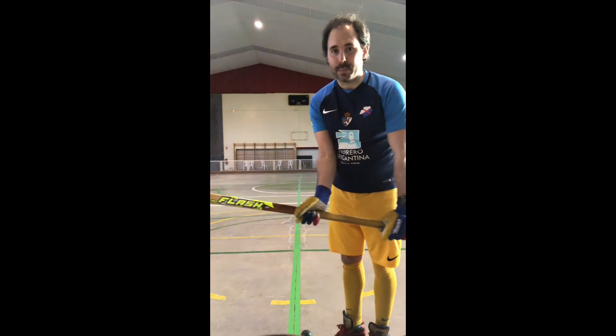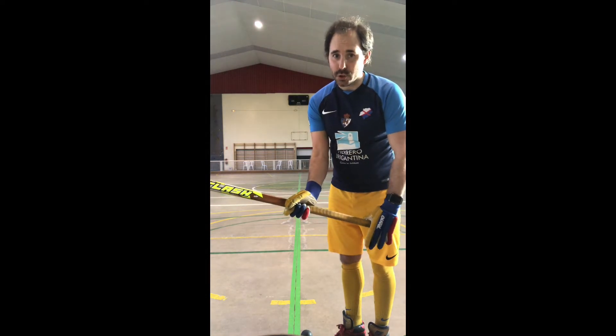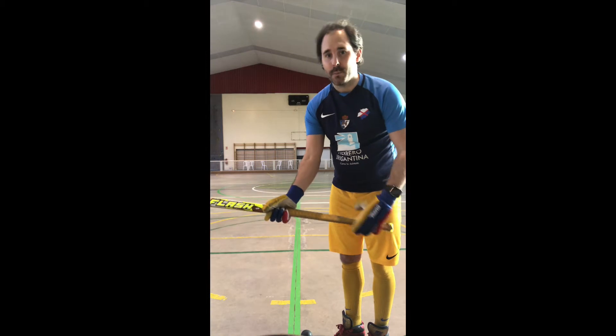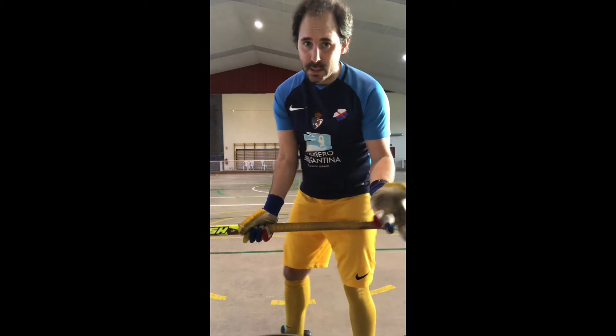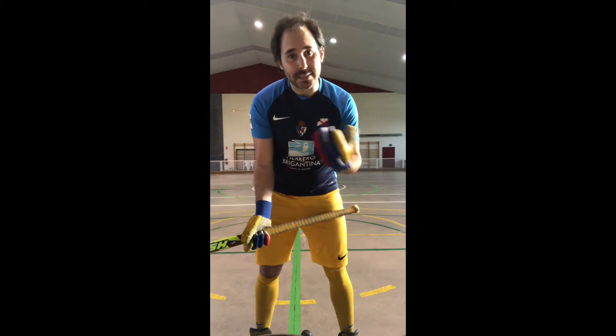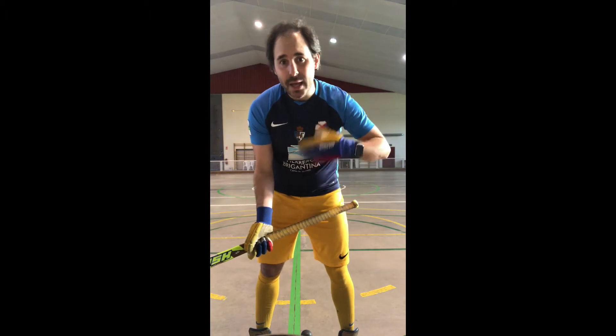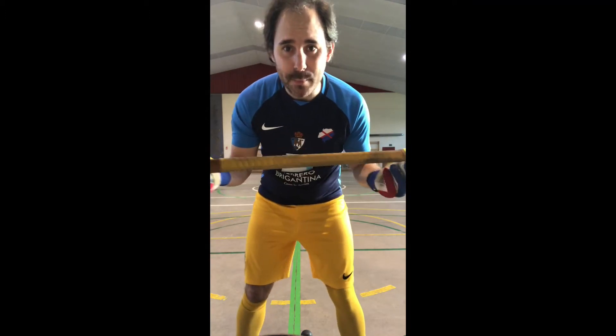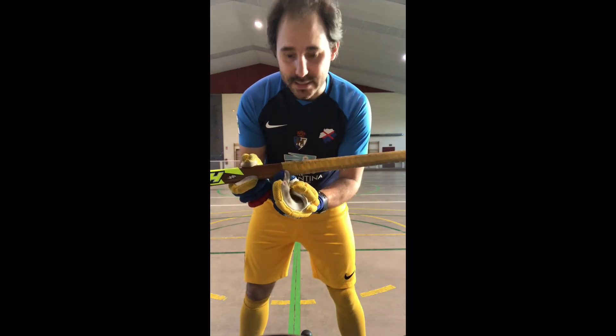If the stick bends up here, it's going to be very hard for us to get the ball higher. That's why we need the lower hand in the middle of the stick. It's also not recommendable to put it too low, but sometimes kids don't do it properly — that's why as coaches we have to keep telling them how to do it correctly.